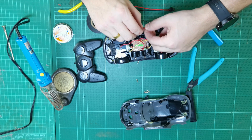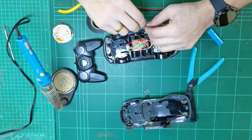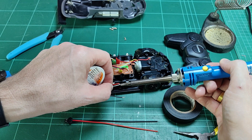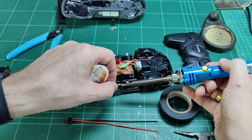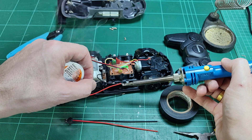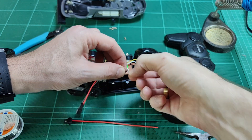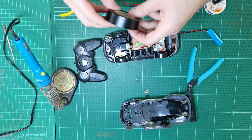Then we will solder these new connections and your rechargeable battery will now be in connection with the electronics of the RC car. Put the soldering iron under the connection, put the solder on the top of the connection — a couple of seconds of heat and two or three dabs of solder is all it takes to make these connections.